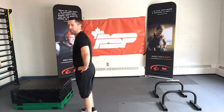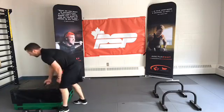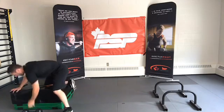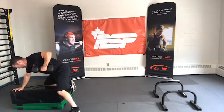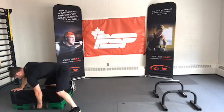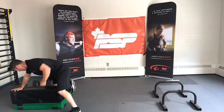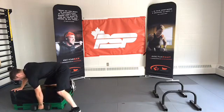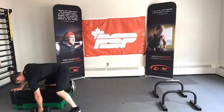Also you might not have weights, but you might have a TRX suspension trainer or a chin-up bar with or without resistance bands. Here we go — dumbbell bent row. Ready, set, go, 35 seconds. We're resting a little bit longer but the intensity is up a notch, isn't it? Ten seconds. Last one. Time.